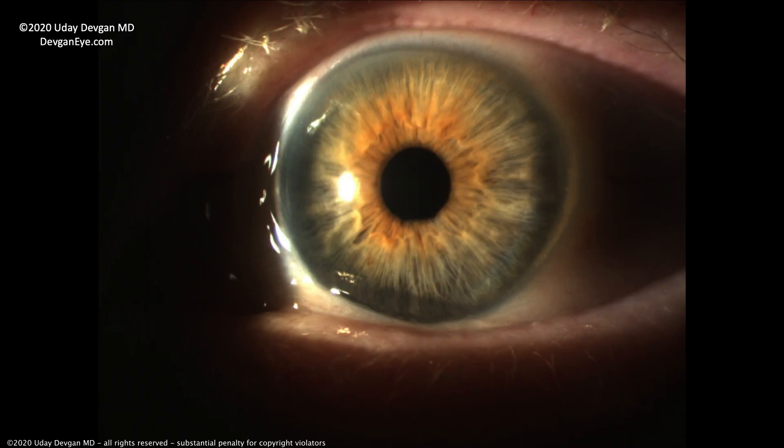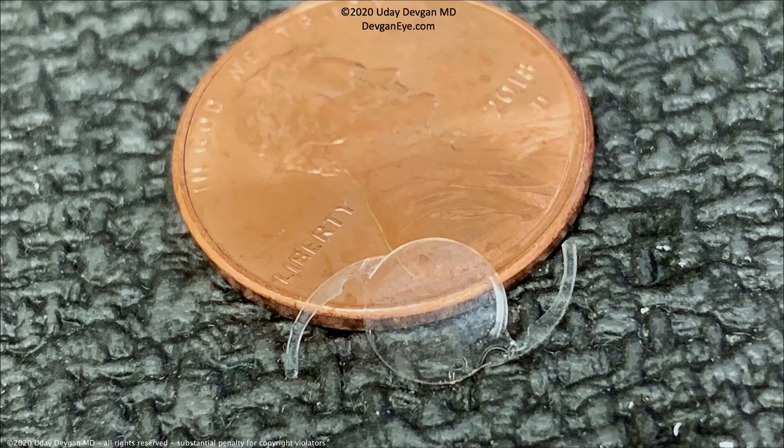This is a once-in-a-lifetime surgery. You do cataract surgery once and it's good for the rest of your life — it does not have to be repeated in the vast majority of cases. This lens implant is tiny; look at the size compared to a penny. It's about 6 millimeters for the round optic, about a quarter of an inch in diameter. These are all made in the U.S. to the highest standards and optical quality — I don't use any generic or cheap implants. For the best vision, you need the best implants.